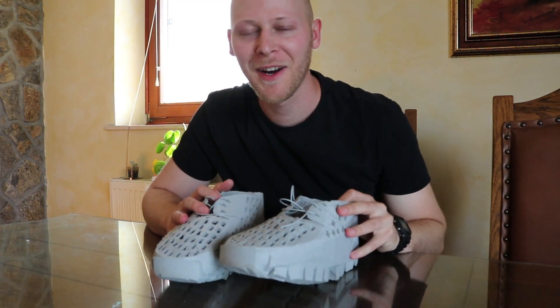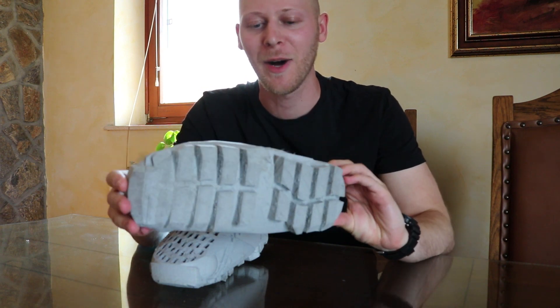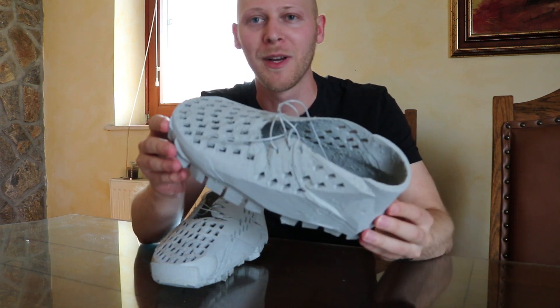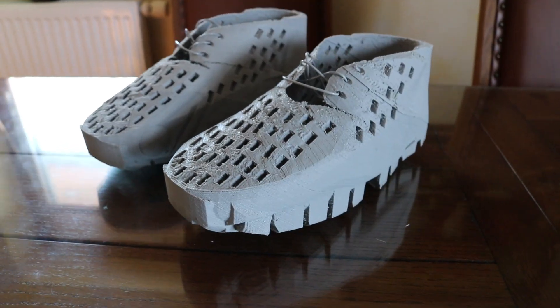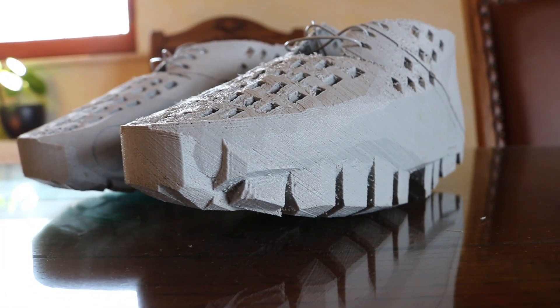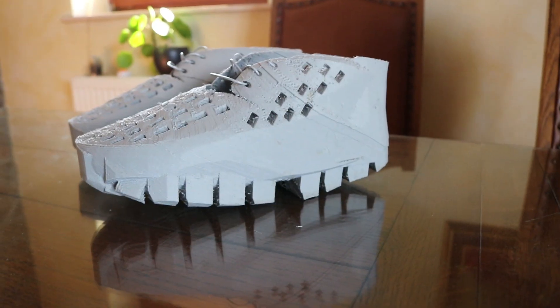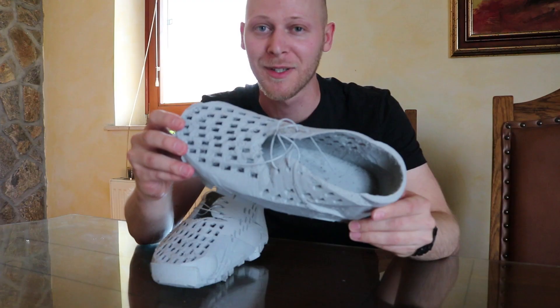Here are the final shoes. I'm really pleased how they came out — they look super clean but also really robust. My plan now is to test them for 100 kilometers, wearing them indoors and outdoors on different terrains. I can't wait to see the results and how they perform.